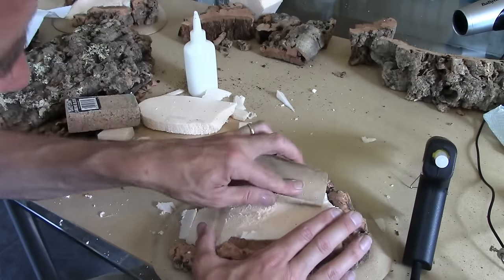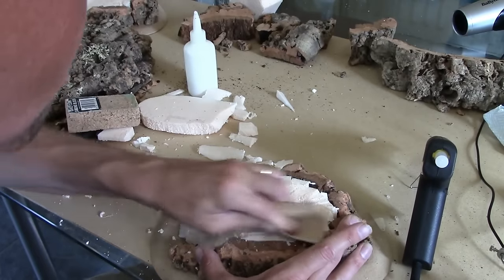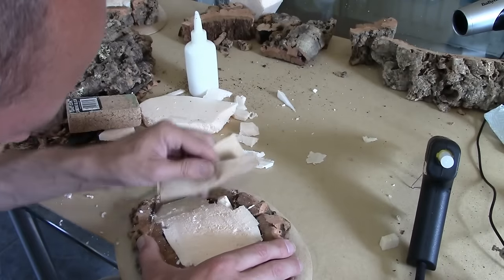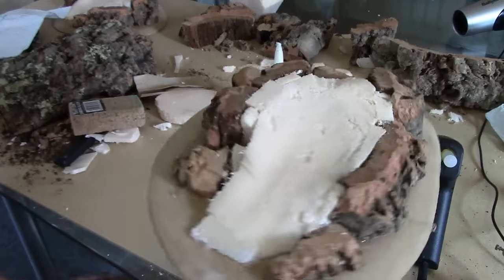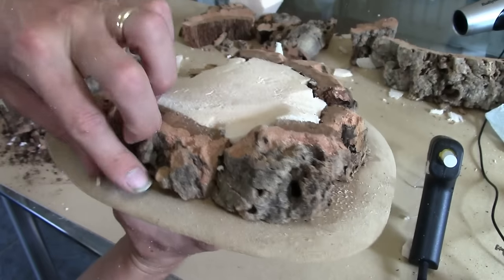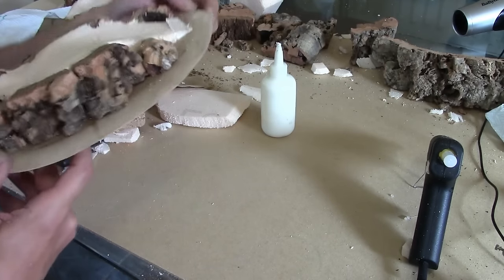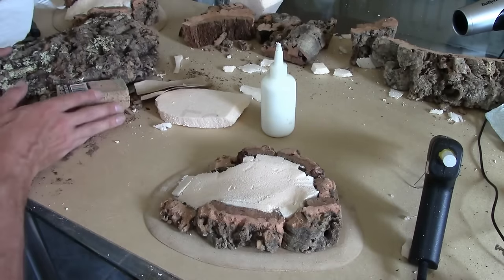I'm going to just gently sand it down. There we go — it's really starting to come together. Next job is our lovely filler.